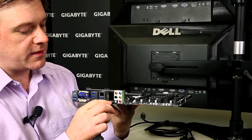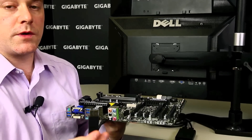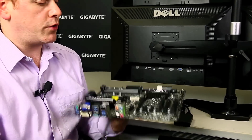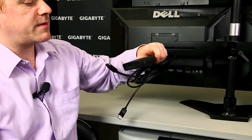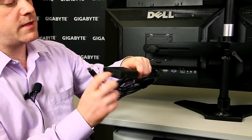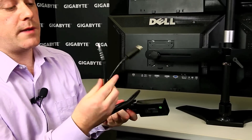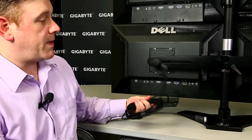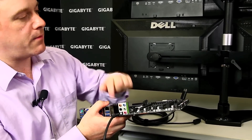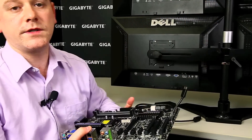So here we have the Z77X UP4TH, which gives us two Mini DisplayPort outputs on the back panel I/O. We simply add a Mini DisplayPort adapter, which brings us to a regular-sized DisplayPort, which we then add to our splitter dongle. This takes one DisplayPort and breaks it into two, giving us two DisplayPorts from one Mini DisplayPort. Once we repeat this process with the other Mini DisplayPort, we'll have four cables to attach to the four displays.